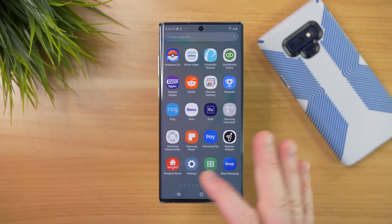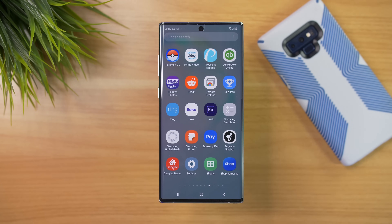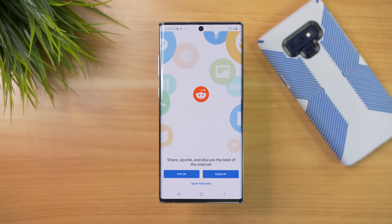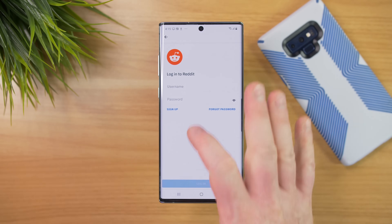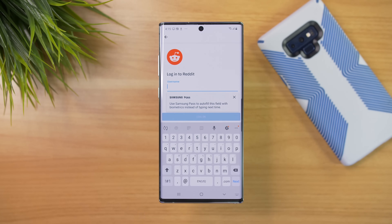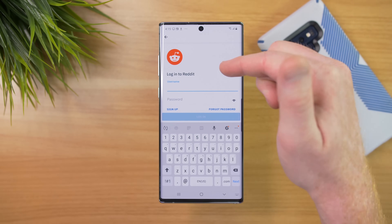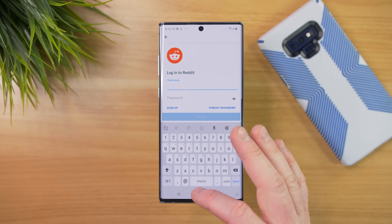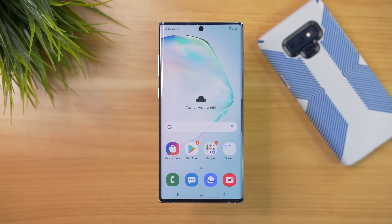The last thing I want to show you is that when you go into these applications, they are not signed in to any account yet — it didn't automatically pull over that information for security reasons. So let's say we go into an application and want to log in. Here in Reddit, I log in but I can't remember my username or password. I've already signed into Reddit on Google Chrome on my computer, and I want to have that information here without having to retype everything.